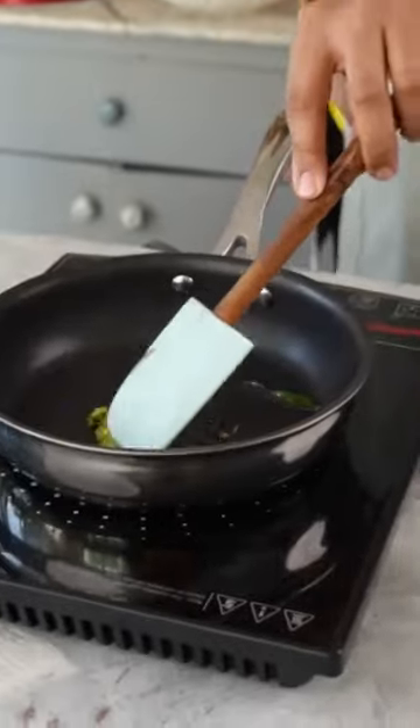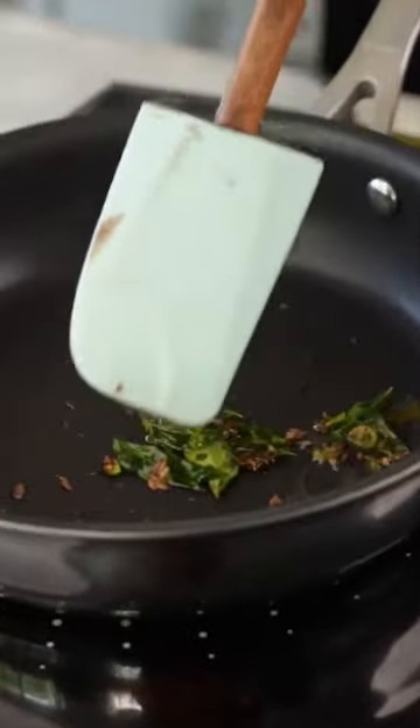It's a lot of risky cooking, guys. But it's very good. Our curry leaves have been tempered. And into this, I'm going to add the sweet potato.